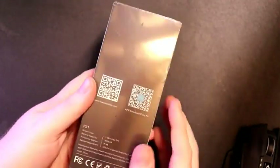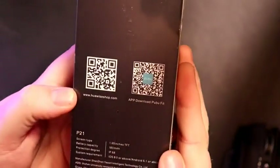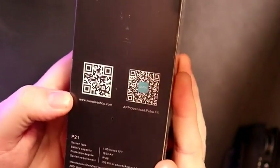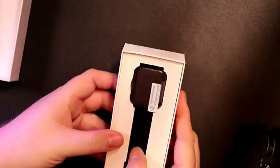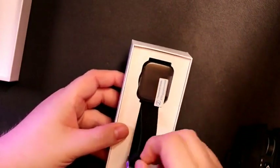It comes in pretty nondescript packaging. You can see there are some QR codes — looks like the app download for the Pooboo Fit app and their website. And there is the actual watch — I'm going to set this off to the side and see what sort of accessories we've got.